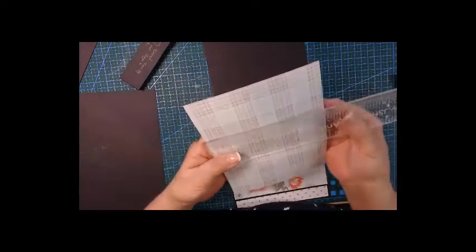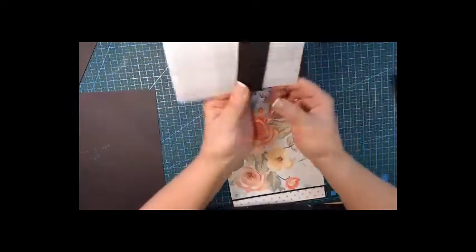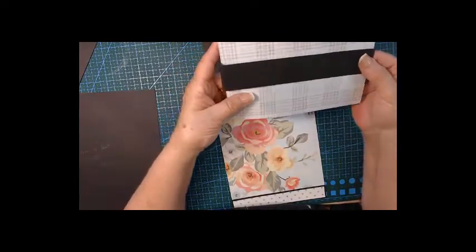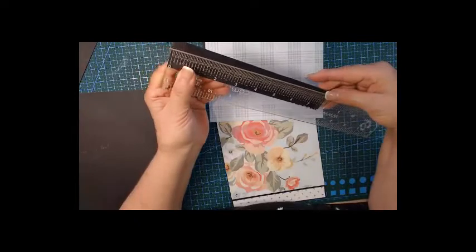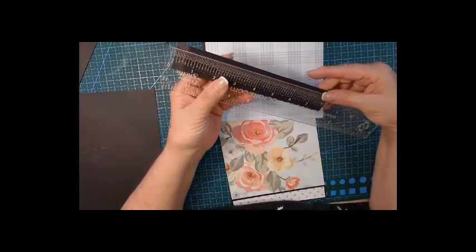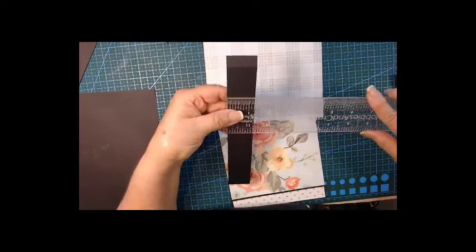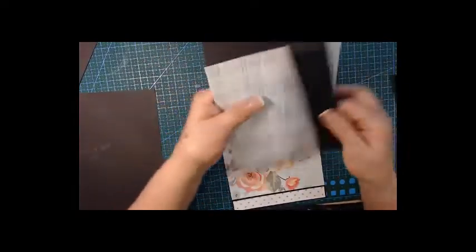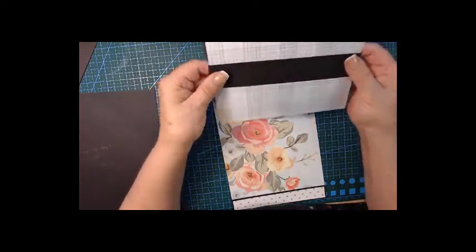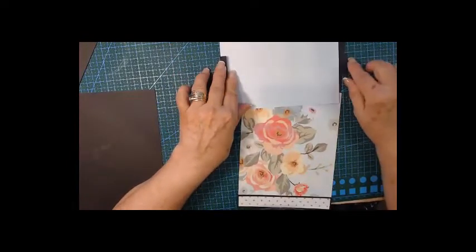The measurement for that side of the flip-out is six and three quarters by five and a half. For the belly band, the length I cut was eight inches. Score half an inch on each side and measure on your paper, then do your scoring — it is one and a quarter. This fits my paper beautifully.